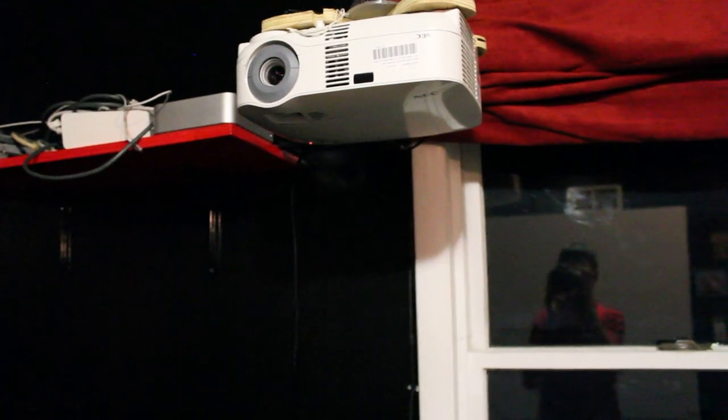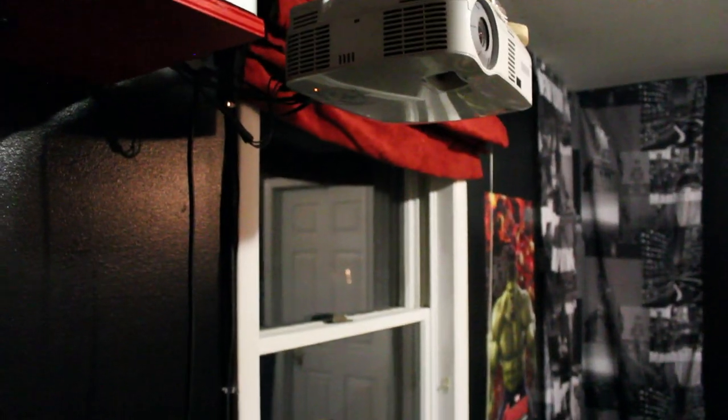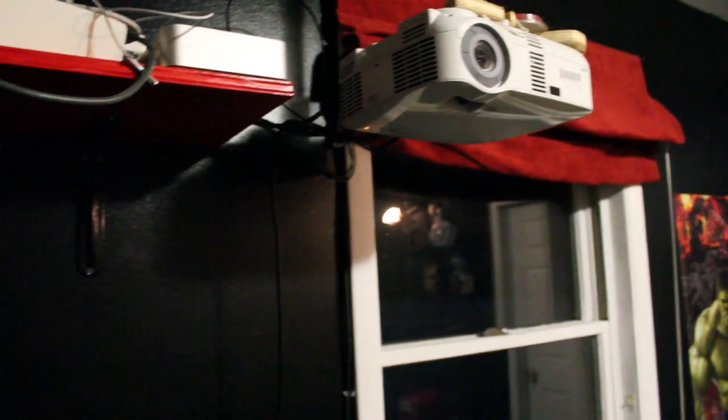This is the NEC VT695 projector. I got it for about $80 online and need a new bulb, but for $80 you really can't beat that. The wires are a mess right now — I haven't done much cable management yet. Mainly what I use is a Mac Mini for pretty much all my streaming, with a 2-terabyte hard drive. There's also an Xbox 360 and Xfinity X1. This projector only has VGA and DVI input, so you can probably get about 720p out of it.